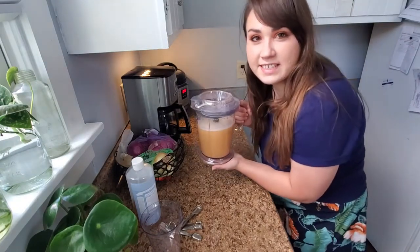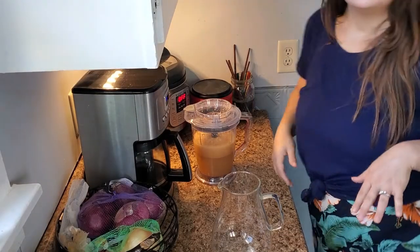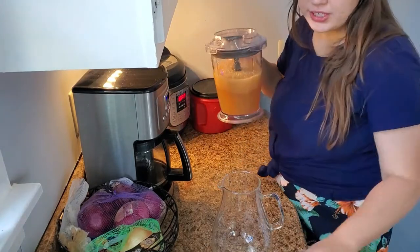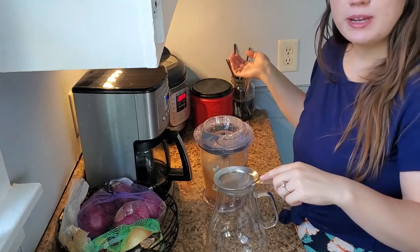Now we're going to let this sit for one hour. So it's been a few hours and I'm going to take my mixture and run it through a fine mesh strainer and then put it into a spray bottle.